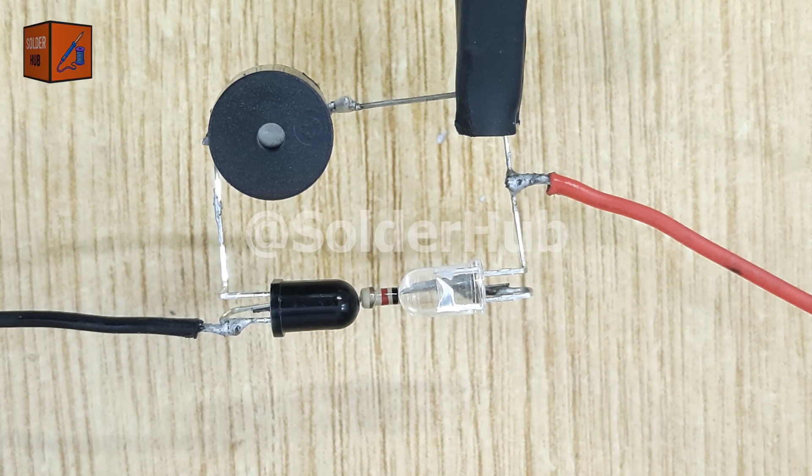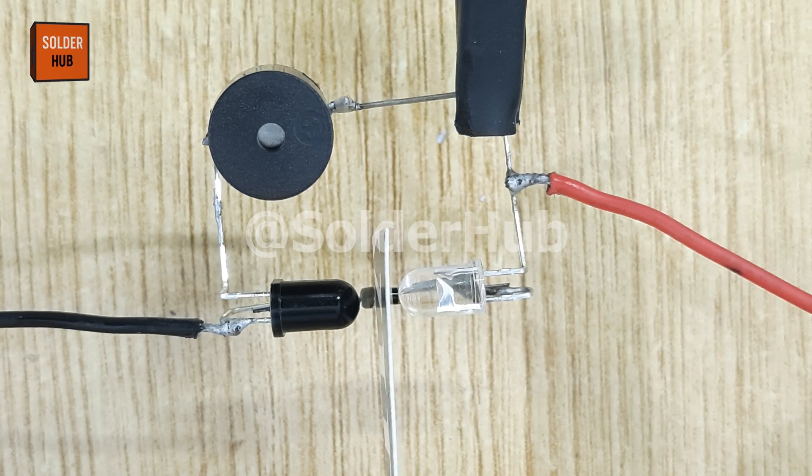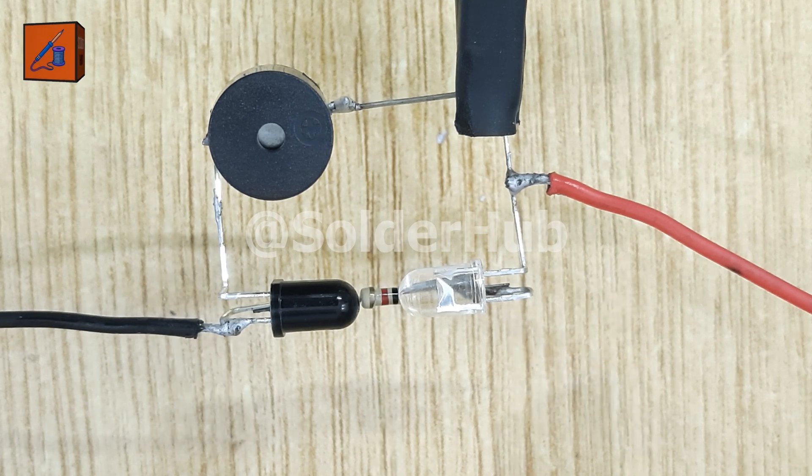This circuit works on the principle of infrared beam interruption. The transmitter continuously sends invisible IR light to the receiver. As long as the receiver detects the light, the circuit remains active and the buzzer sounds. The moment something blocks the path, the receiver no longer detects the beam and the buzzer stops.